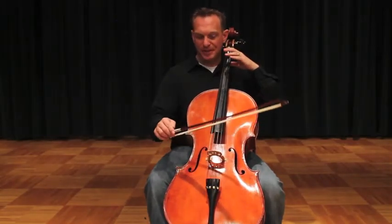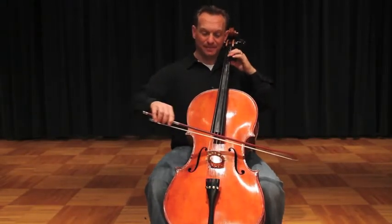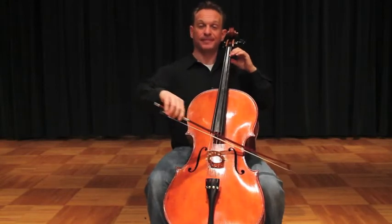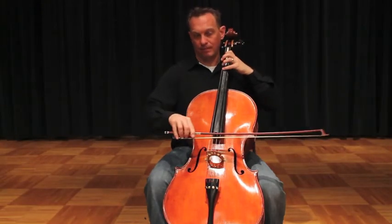It should sound familiar to you by now. But we don't stop there. We go on to the D string: 2-0-3, and then back down: 2-0-3-4.